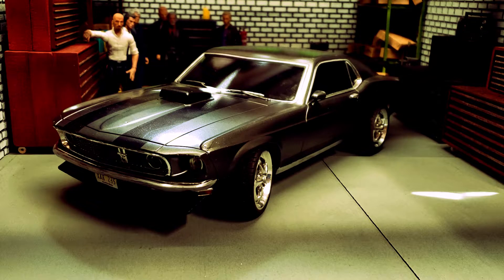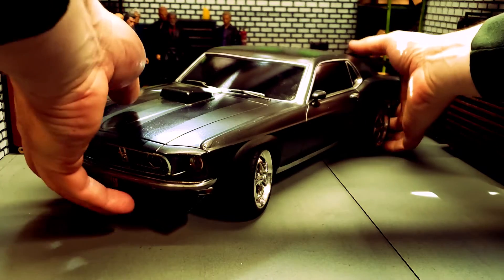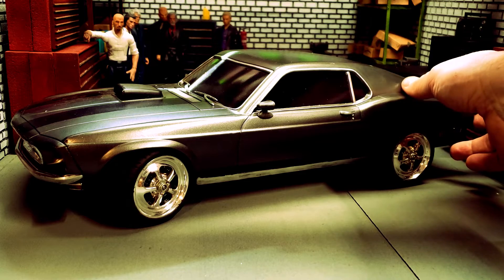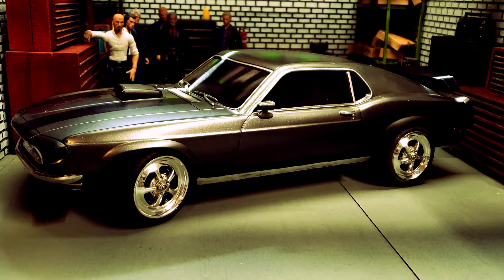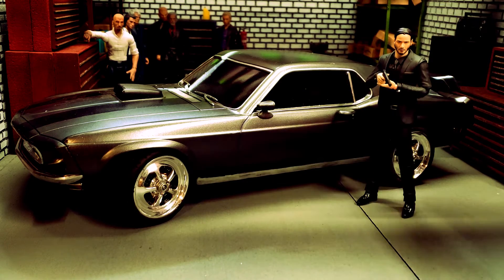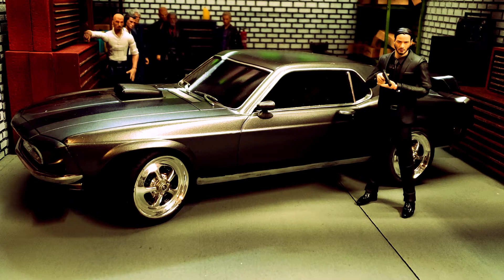Obviously John Wick's Mustang isn't this exact car — it's a '69 Mustang, his is a Boss 429. There are just a couple of body differences, mainly a scoop on the side that I didn't recreate as yet. It is 1/10th scale, so it is a little big for these six-inch figures we normally mess with. But I think it works as good as anything else we're going to get — cars in this scale are very, very hard to find.